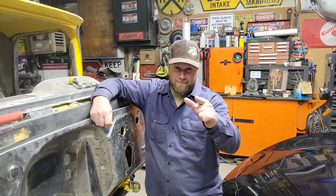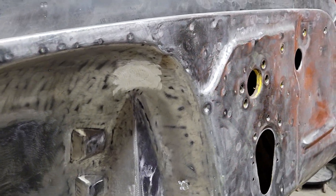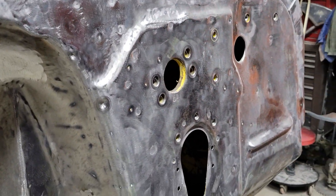Today we're going to show you how to quit wasting time on patches. This firewall looks pretty good now — we filled a total of 42 holes in this bad boy. Let me show you how we got her done.